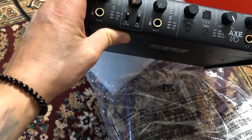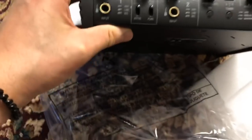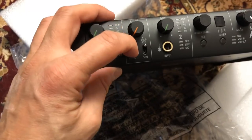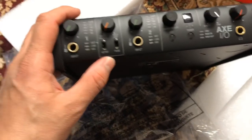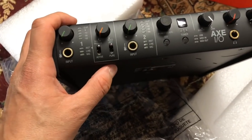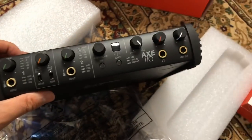Gain. Two inputs. This is really cool because you can also choose passive or active pickups, and I mainly use active pickups. It's got this JFET mode, which colors your tone, or pure — really cool.